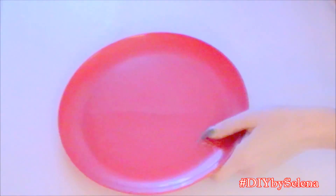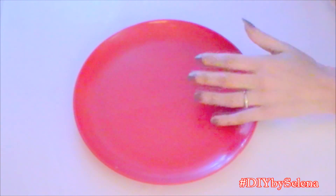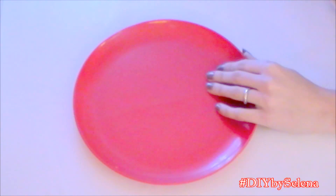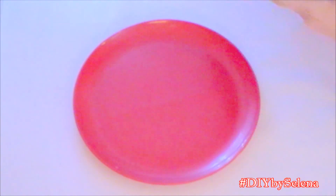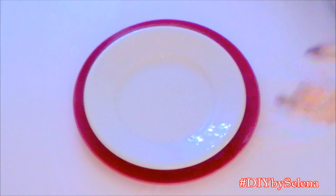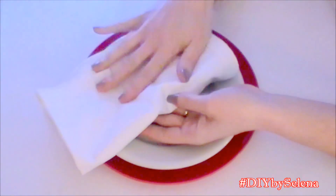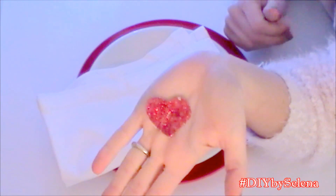Per la seconda idea ho bisogno di un piatto rosso — se ce l'avete meglio, serve per far contrasto, ma nel caso non lo abbiate uno bianco andrà bene lo stesso — un piatto bianco normalissimo, un tovagliolo bianco e dei cuori glitter che vi mostrerò adesso come realizzare.